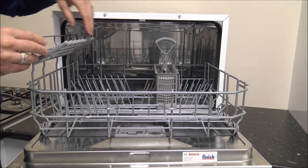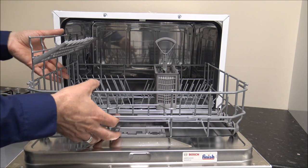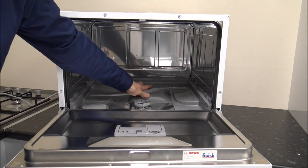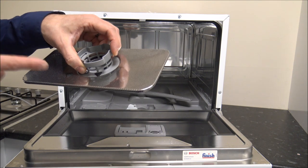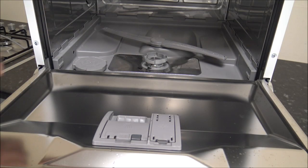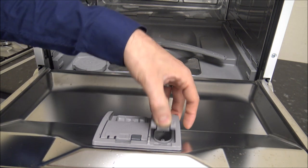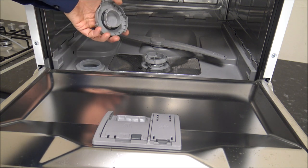Inside the dishwasher you've got the spray arm, which comes out easily if you need to clean it. You've also got the filter, which just pulls out - nice and easy to take to a sink and rinse under warm water every now and then. For the dishwasher tablet, put it in the dispenser and click it shut; it will automatically open partway through the wash. On the right-hand side you've got the rinse aid, easy to fill. And inside here is where you put the dishwasher salt - just twist off the cap and fill it up.